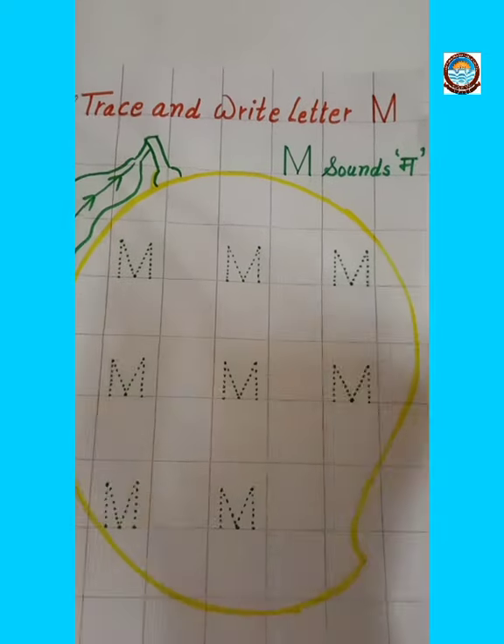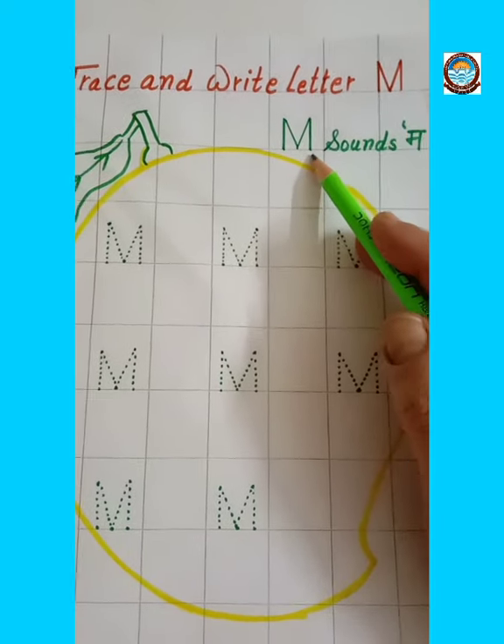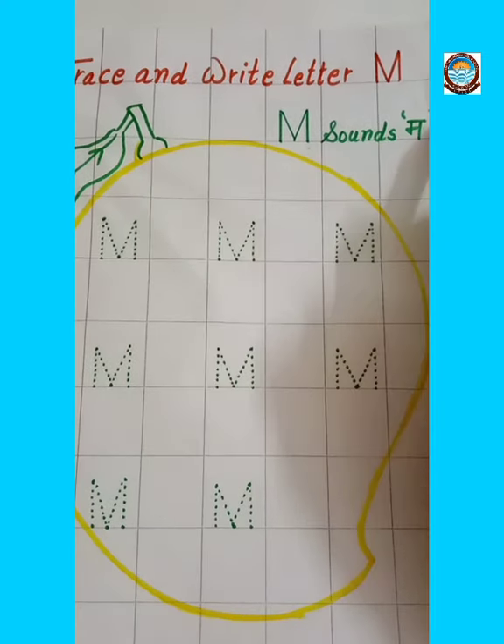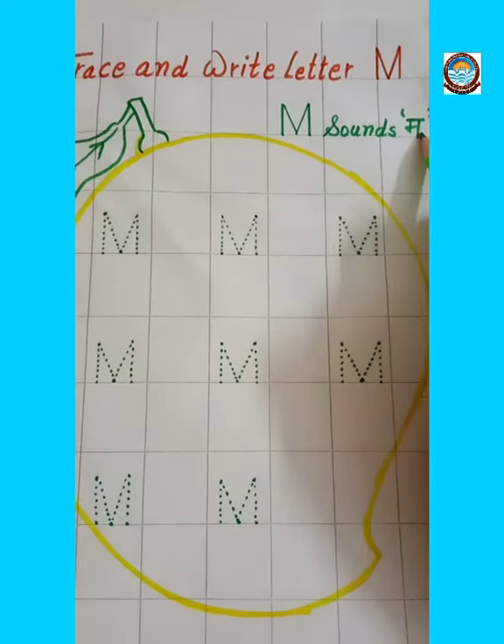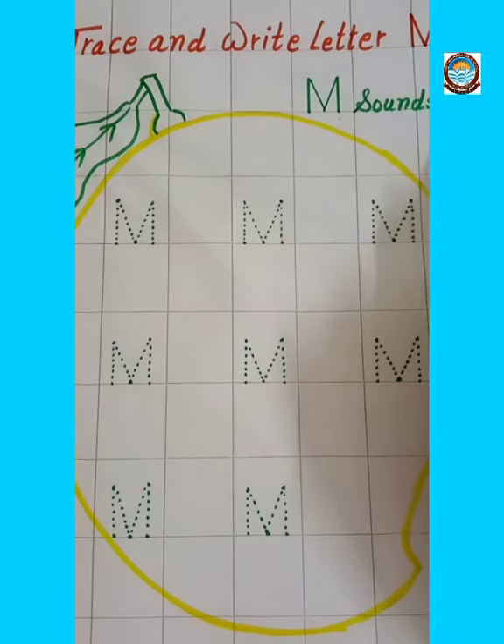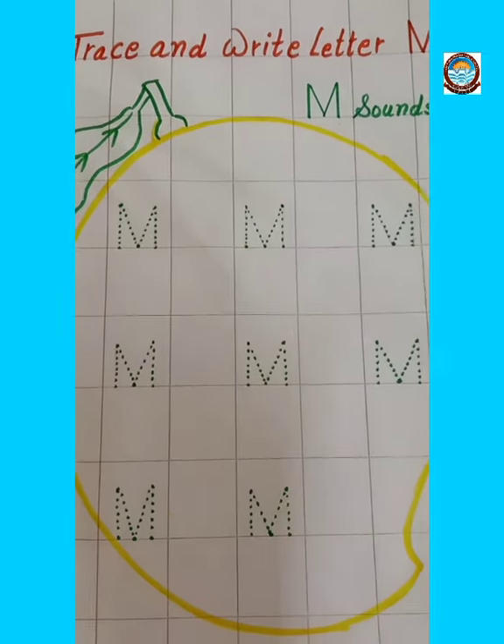This is letter M. Letter M. M sounds M. Let's start tracing the letter M.